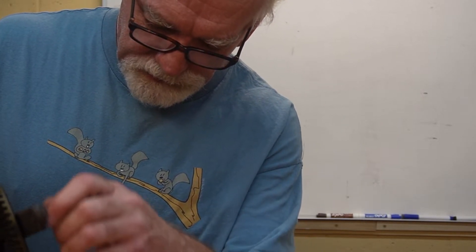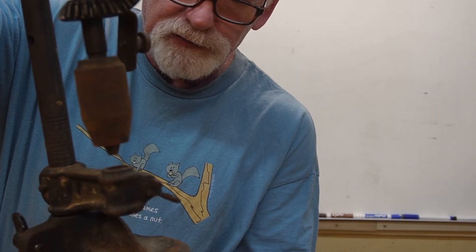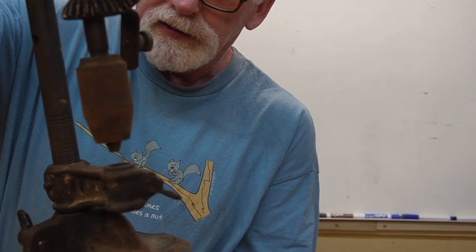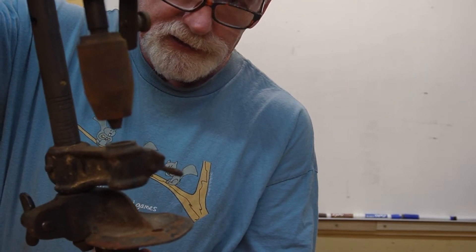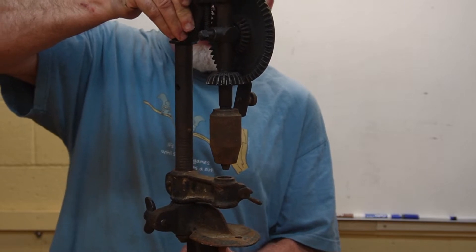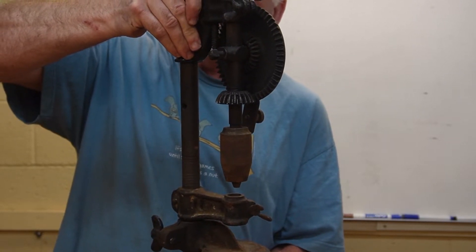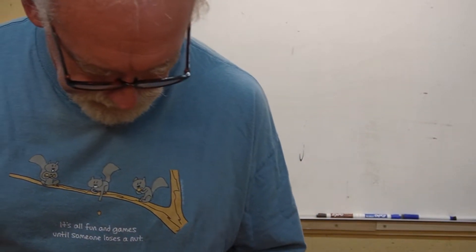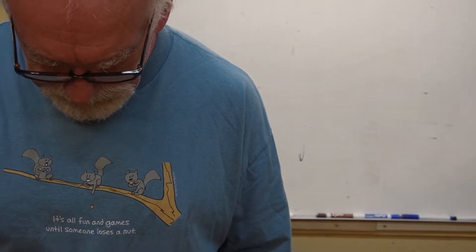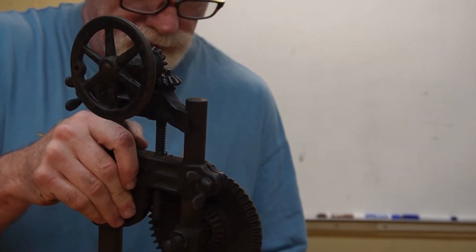The other issue is I'm not sure that's the correct chuck on it, because you can see there's hardly any room between that and the table. So either that is not the correct chuck, or the column was off a different unit than this one. The column is just basically a steel rod, so I think we could replace that with a longer one if we had to.